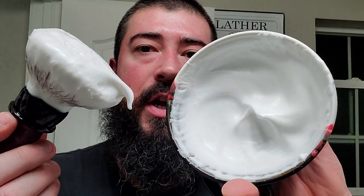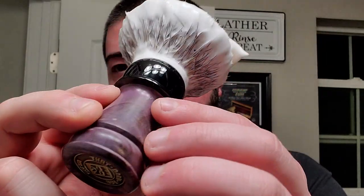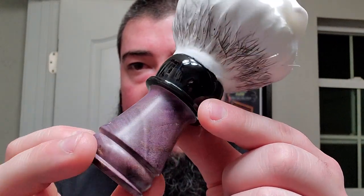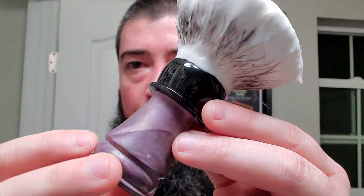I have it all lathered up already in the Thirsty Badger shave bowl right here — a fine bowl, a product out of Canada. It has that nice loop for your hand or thumb to slide through to get better control of the bowl. I'm using my That Darn Rob shaving brush — they are now called Chiseling Hound, but same maker, same artisan. It's got this beautiful purple dyed burl wood with a black topper and a Fanchurian badger knot. Let's get some moisture on the face and get this shave on the road.